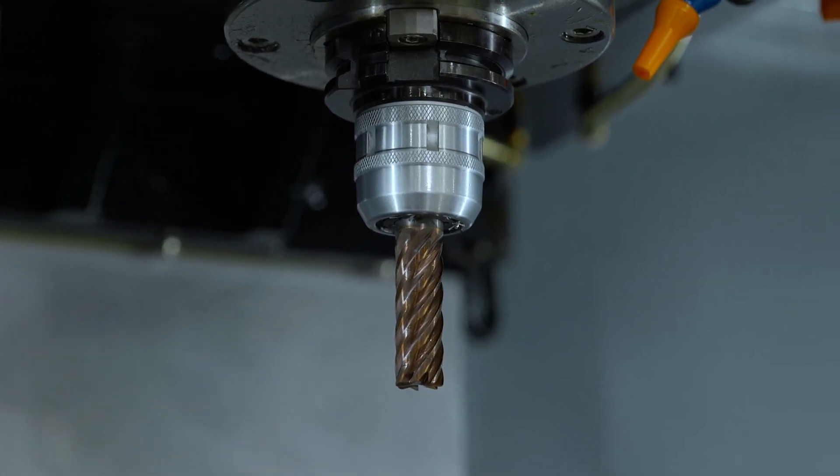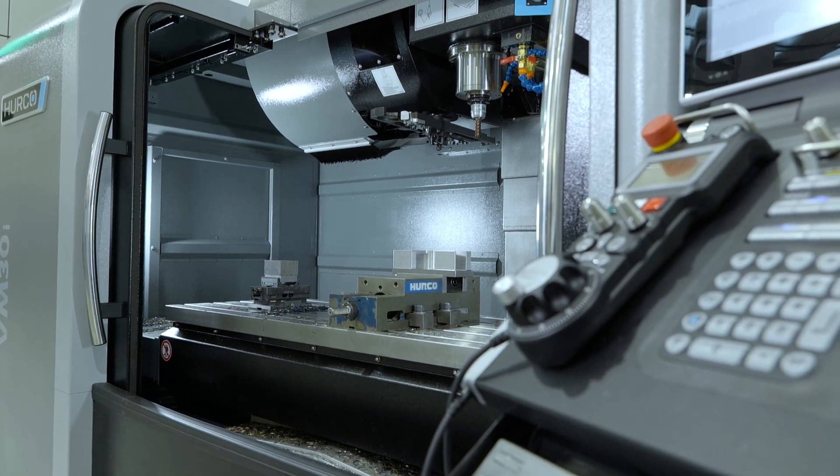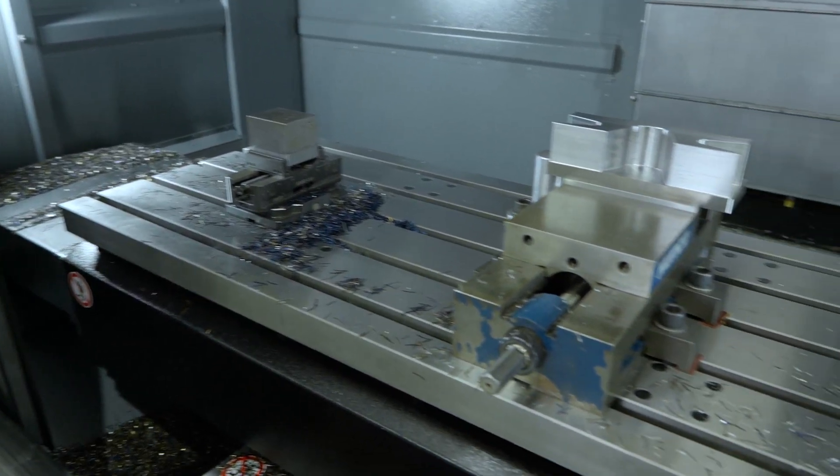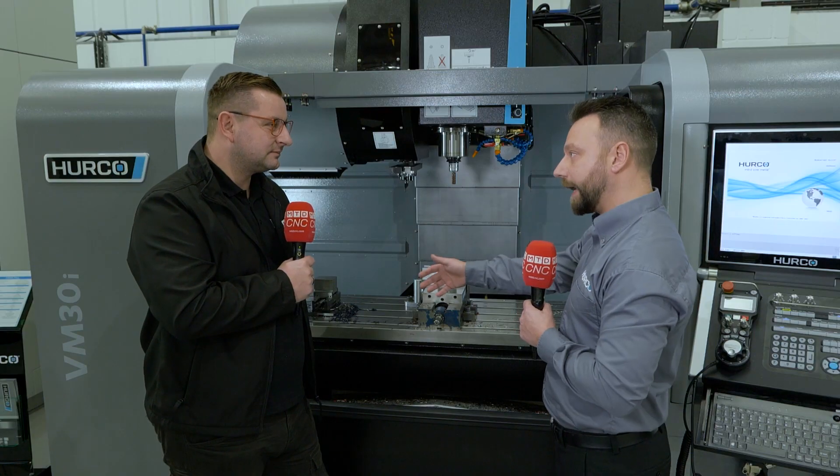The Plus model itself has got a 12K spindle, it's got 1270 in the X and 508 in the Y and 508 in the Z. And the bed now works on two encoders instead of one.